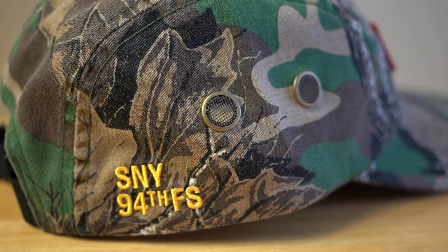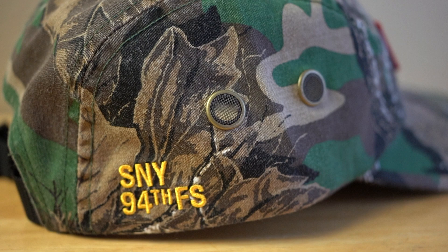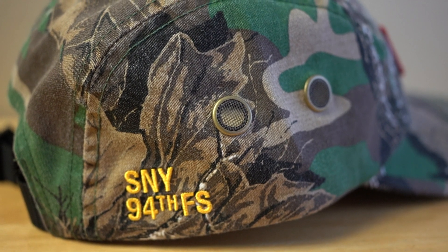I actually golfed with one of these Supreme hats and it was still very breathable, especially with the air holes on the side. These air holes allow for a lot of air to get in there and allow you to really wear the hat all day, compared to some similar hats.